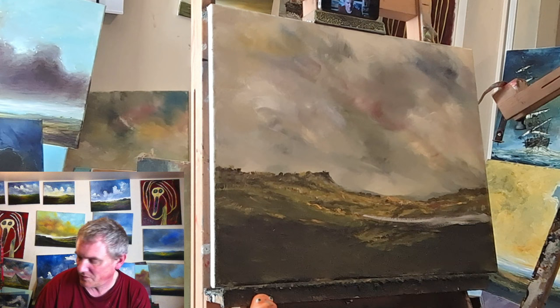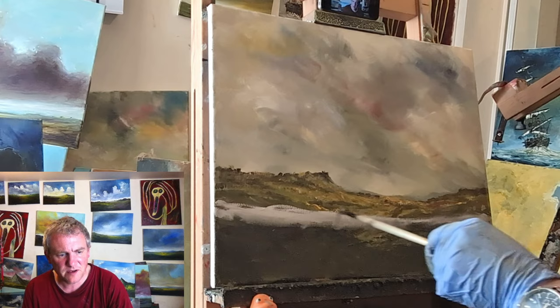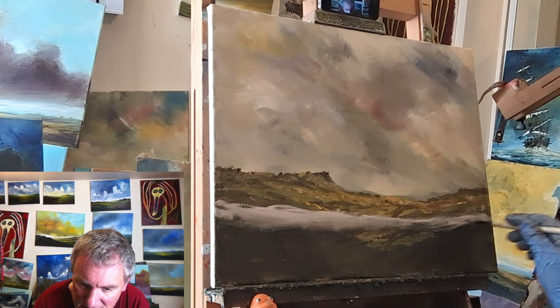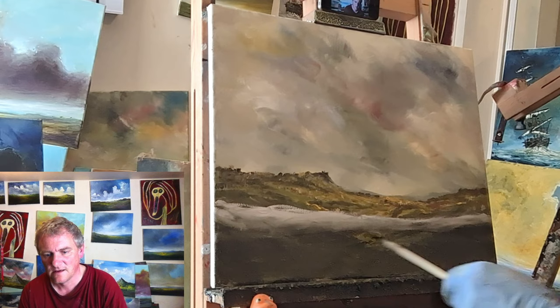If you like history, go up to the Orkneys. It might be a bit difficult if you're watching from Singapore or something like that, but if you're ever in the British Isles, there's plenty of places — the Orkneys being one of them.